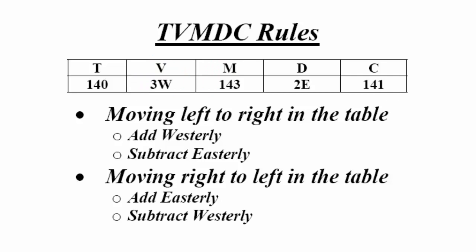For example, with the numbers shown: to convert true to magnetic, left to right, add the 3 west variation to 140 true: 140 plus 3 west equals 143 magnetic. And to convert magnetic to compass, also left to right, subtract the 2 east deviation from 143 magnetic: 143 minus 2 east equals 141 compass. Conversely, to convert compass to magnetic right to left: 141 plus 2 east equals 143 magnetic. And to convert magnetic to true, right to left: 143 minus 3 west equals 140 true. If you remember the first rule — add west when moving from left to right — the other three rules follow logically.